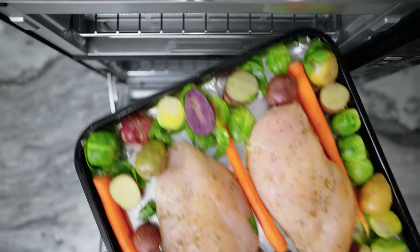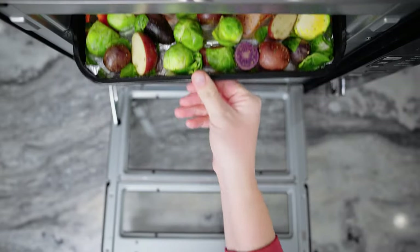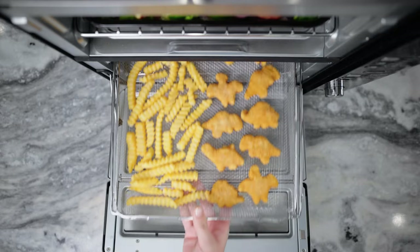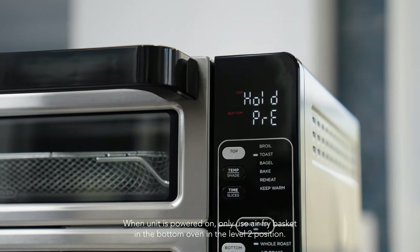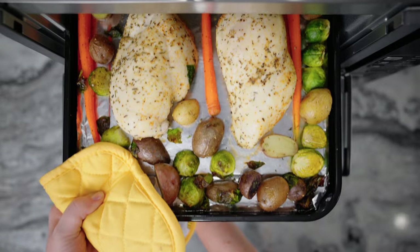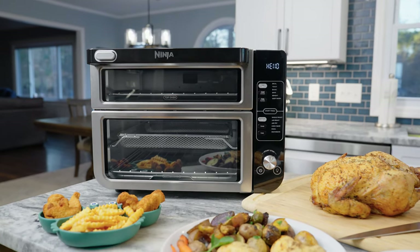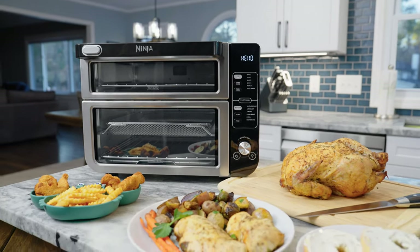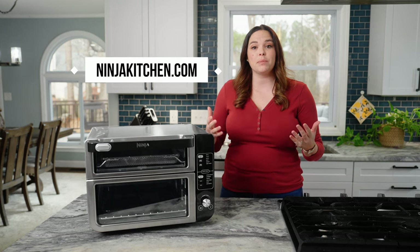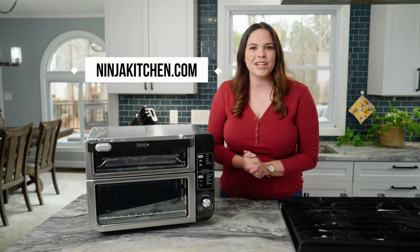When preheating is complete, place the chicken and veggie sheet pan meal on the wire rack in the top oven and insert the air fry basket in the level two position in the bottom oven and close the door. The oven with the shorter cook time will display hold until the time matches the other oven. This is so much faster than back-to-back cooking and allows me to spend more time with the family instead of in the kitchen. If you're looking for more information on the Ninja Double Oven or need recipe inspiration, visit us at ninjakitchen.com.